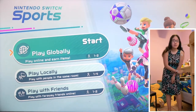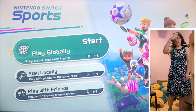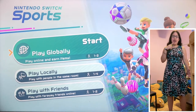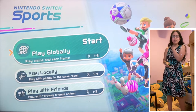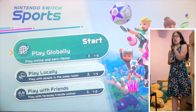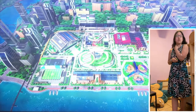I literally forget every single thing about Wii Sports Resort. But we're here, I have my body cam, I have the actual game, and we're ready to go. We're going to play locally first, because globally is online — locally is not online.